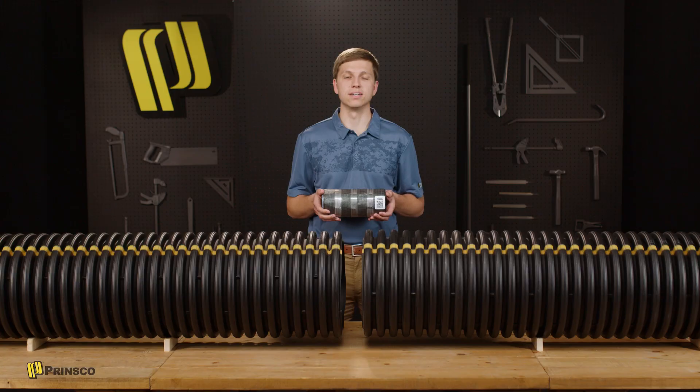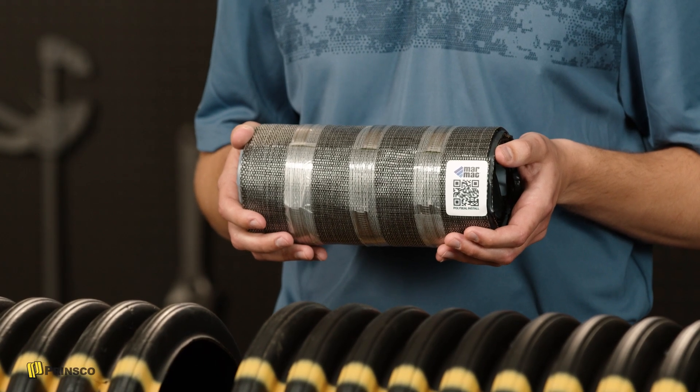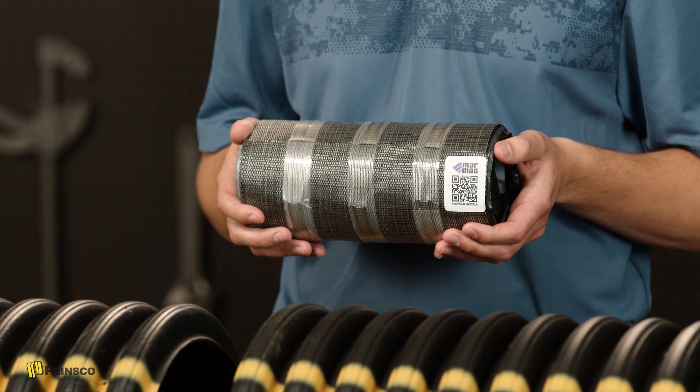MarMACs are great in a number of applications for joining and repairing pipe sections. They're pretty versatile with an adhesive layer and band clamps to work on a range of pipe types.